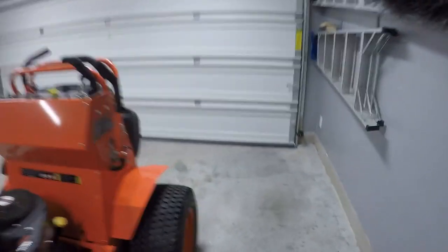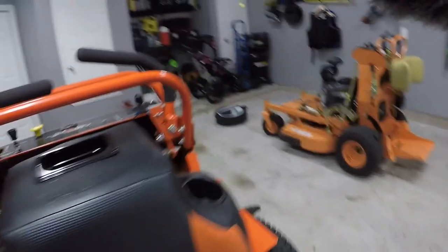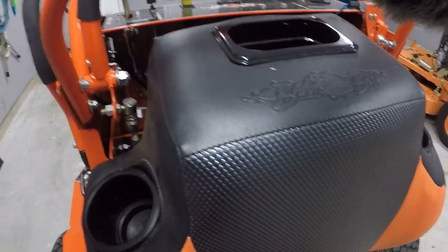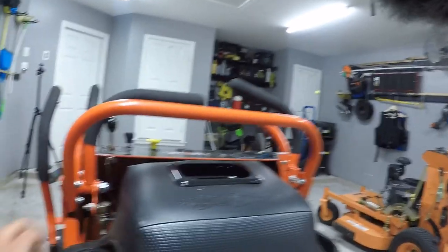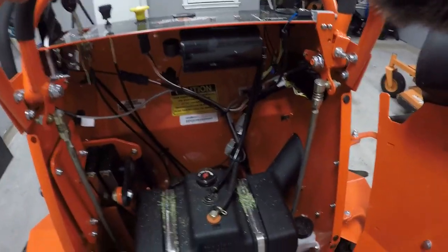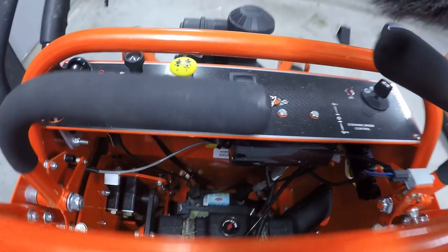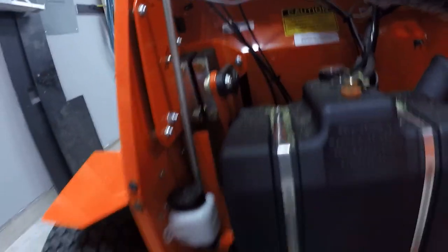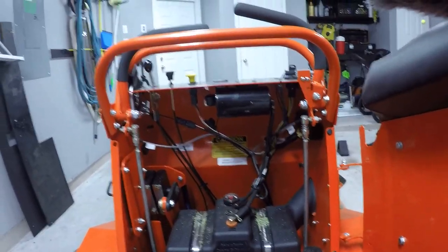Another thing I really like about the Bad Boy is just the ease of maintenance. Getting into anything in the back here is pretty easy. They even put a little drain on the cup holder so it doesn't drain into the pad — smart foresight. Looking down from the operator platform you can see the fuel gauge. Most stuff is very easy to get to: check your fluid levels, fuel tank, battery — all right up front, easy to access.